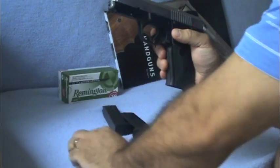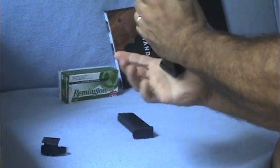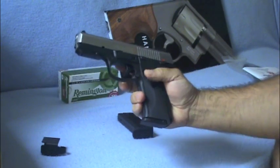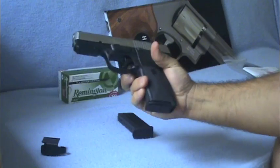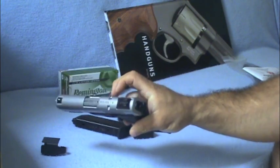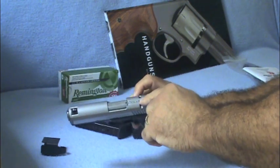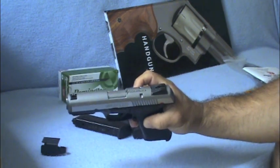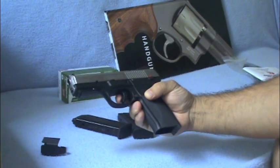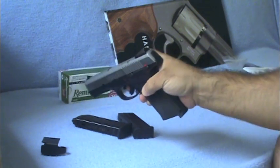Got two magazines. It's got a magazine release — it's ambidextrous. Got an ambidextrous safety that has a feature where when it's loaded, it'll be red when there's a round in the chamber. It's got a rail here and some nice sights on it.